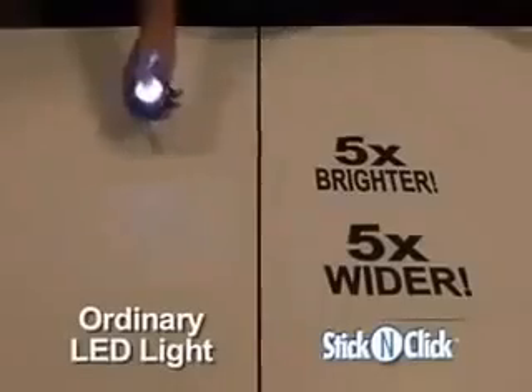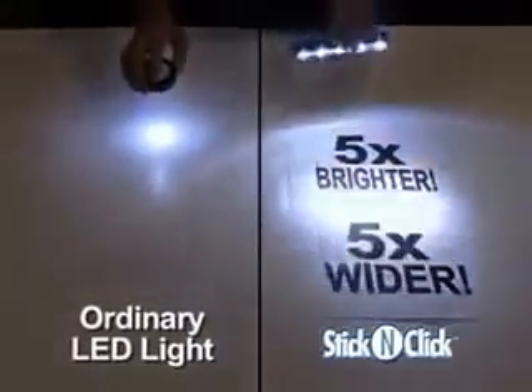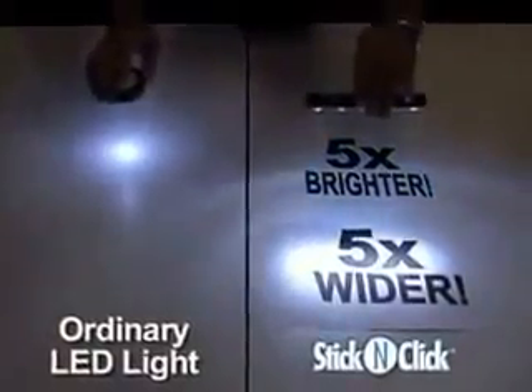Unlike ordinary LED lights, Stick and Click uses five super white, super bright LEDs, so it's five times brighter than old style LED lights. And it throws a beam of light that's five times wider.